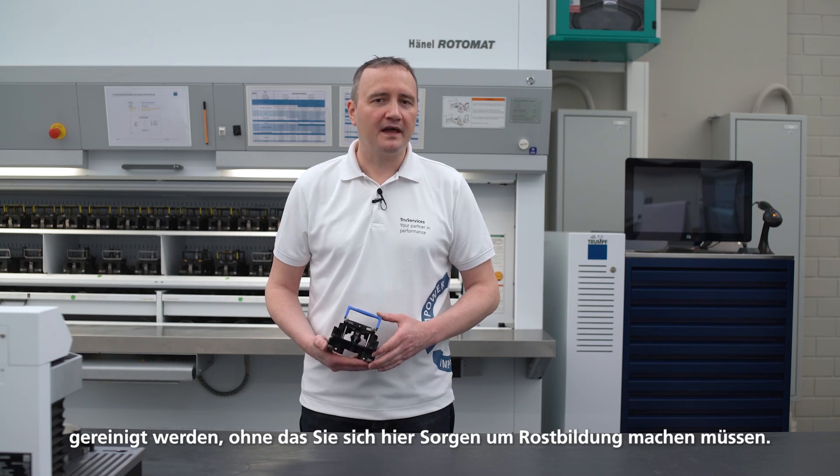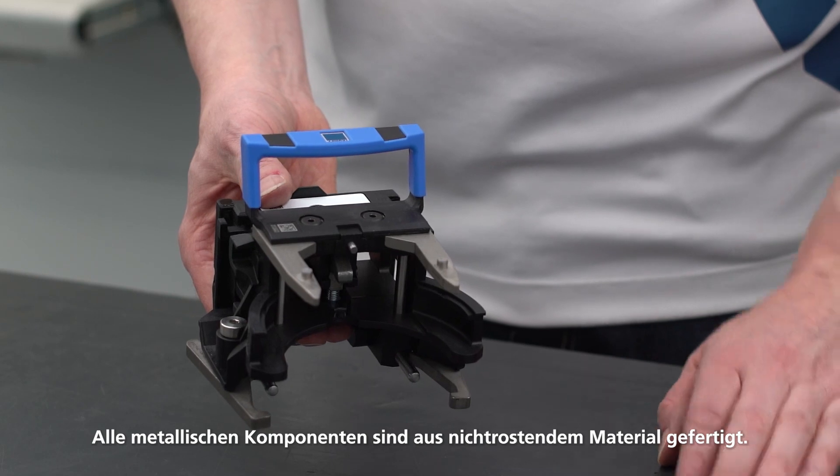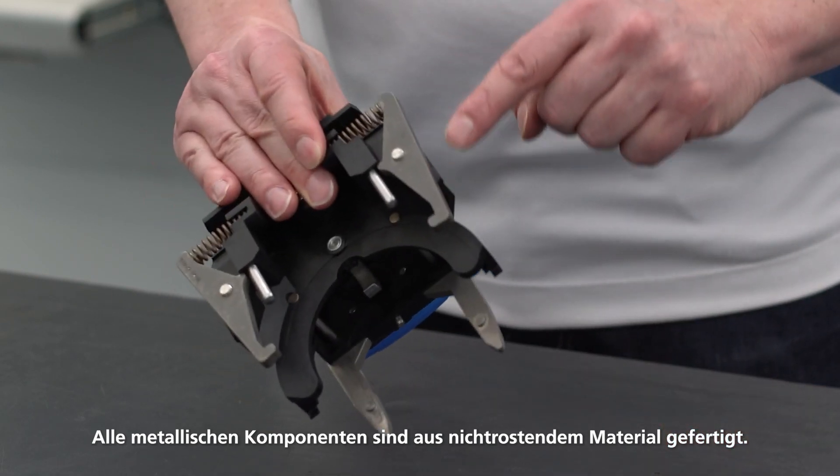If the cartridge is dirty, it can even be cleaned in an ultrasonic bath without you having to worry about rust. All the metal components are made of stainless material. You can find the recommended cleaning agents in the enclosed information.